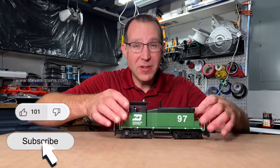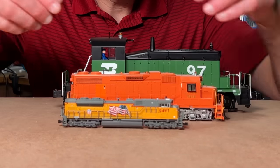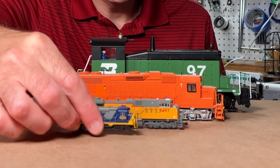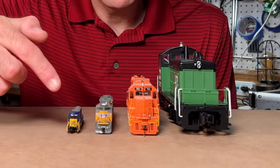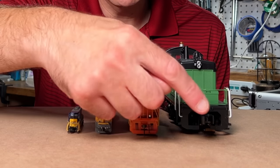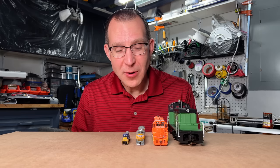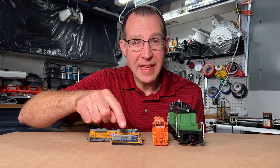This is an O scale locomotive, this is an HO scale locomotive, this is an N scale locomotive, and this is a Z scale locomotive. Look at that size difference. Looking at them from the front end gives you a better perspective of the size difference going from O scale to HO scale to N scale to Z scale. You get a pretty big step down in size going from N scale to Z scale.